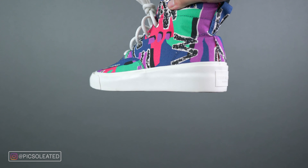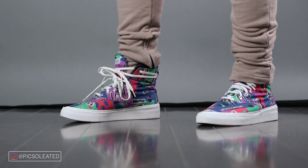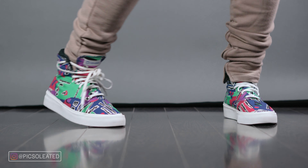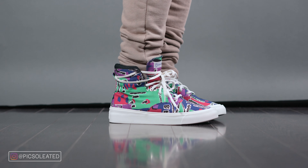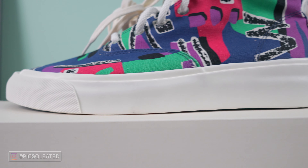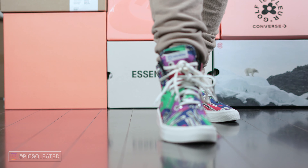That ankle padding is a game changer, giving the Skid Grip an edge up on comfort compared to the Chuck 70 High. We also have a sleek white midsole with almost the perfect amount of thickness, the FOG Essentials label embossed in the back, and a dark blue outsole with Converse branding. When it comes to sizing, I made the ignorant decision to get these in my Chuck 70s size — a full size down from my true to size. I'm a true-to-size 10 and I always get a 9 in Chuck 70s, so I got a 9 in these Skid Grips. Surprisingly they fit, but it is a snug fit wearing thin socks.